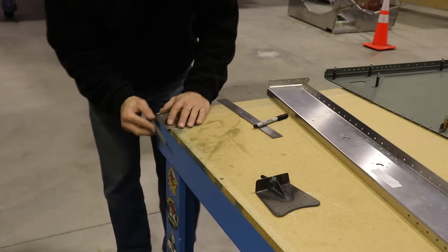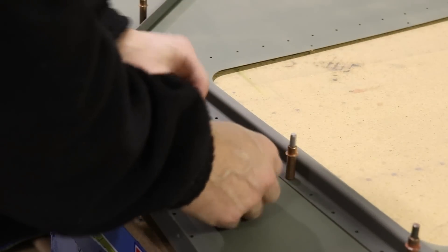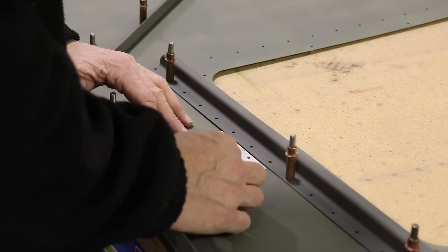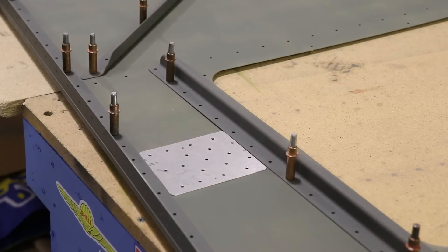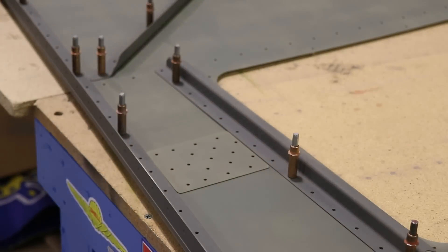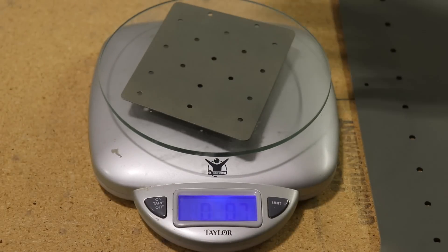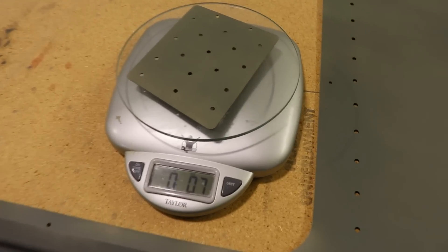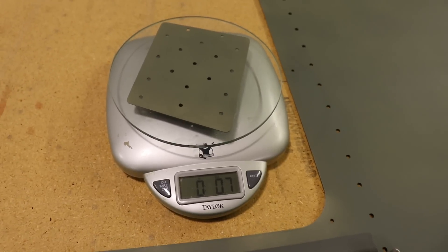We'll get the edges filed smooth, the holes deburred, the corners rounded, and we'll see how it fits in between the longeron and the L angle. What this does is when I rivet it all together, it just makes a nice tight fit with the skin and the flat motor bracket. Yes, it does add a little bit of weight — in this case it's 0.7 ounces — but in the end it's worth it.